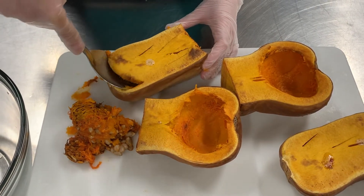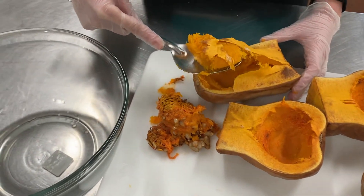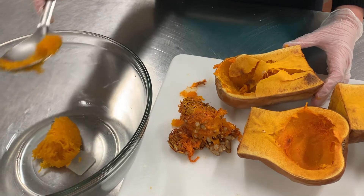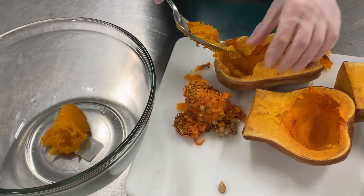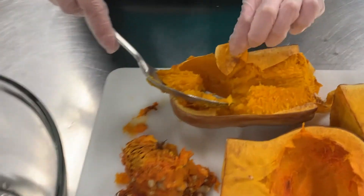Now that the seeds are out of the way, we're just scooping the flesh with our spoon and putting it into the bowl. I'm also peeling back this layer here because we want a smooth texture, and the inside is smoother.